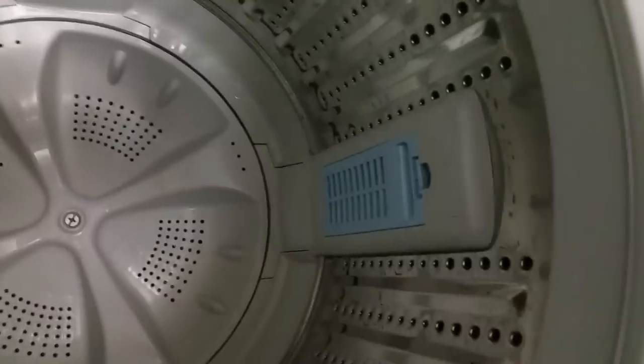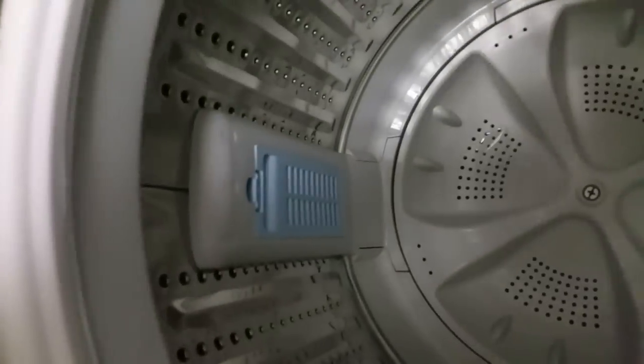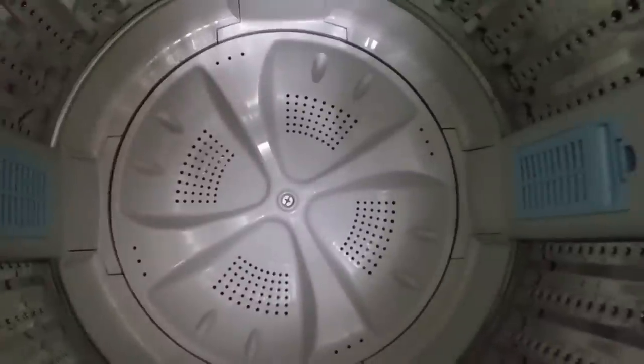Another thing to note is that the 2.3 comes with two lint trap collectors, which do tend to fill up pretty quickly.